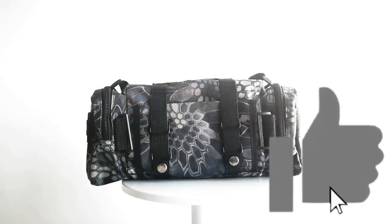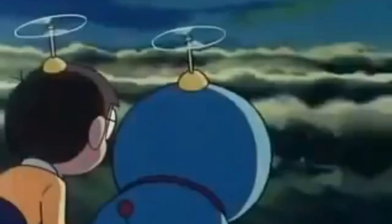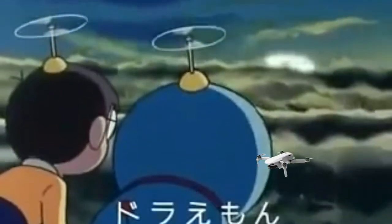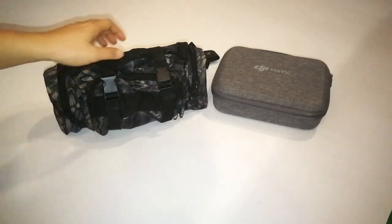This is a bag — a Doraemon waist bag. It's only 8 ringgit from Shopee. With decent quality, it's easy to carry around and can fit all our Mavic Mini stuff. Alright, let's take a look at this bag.